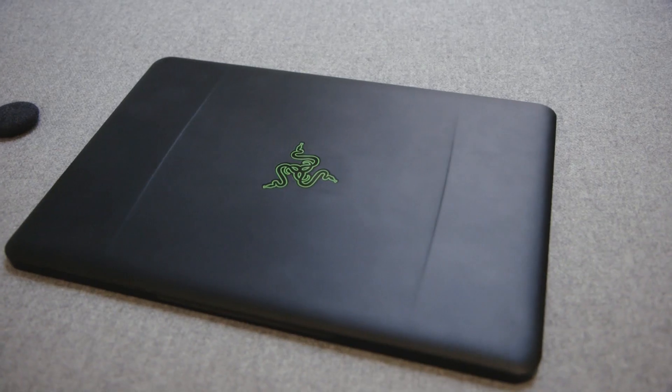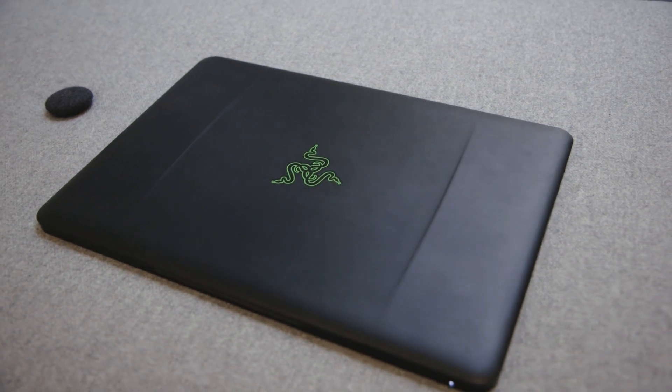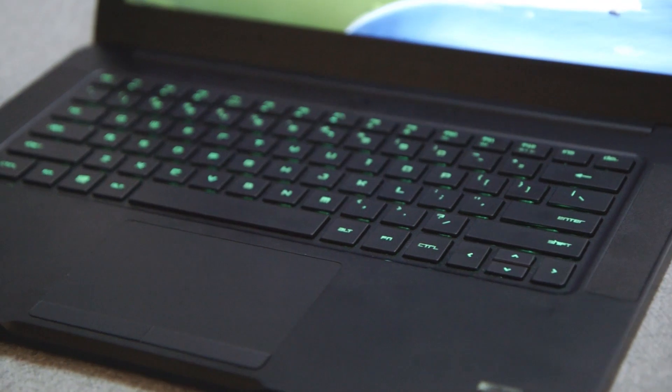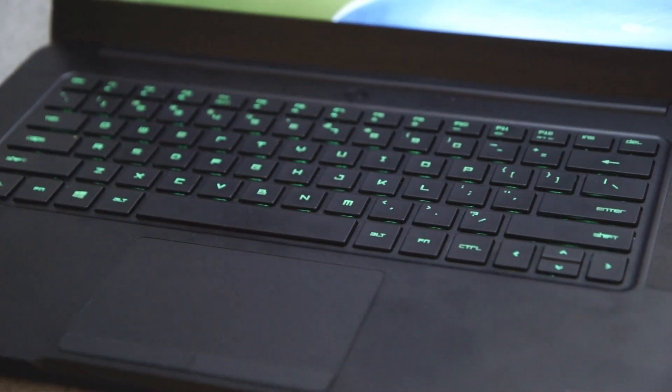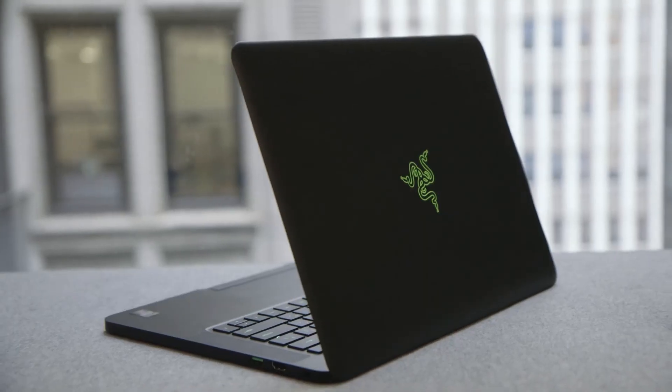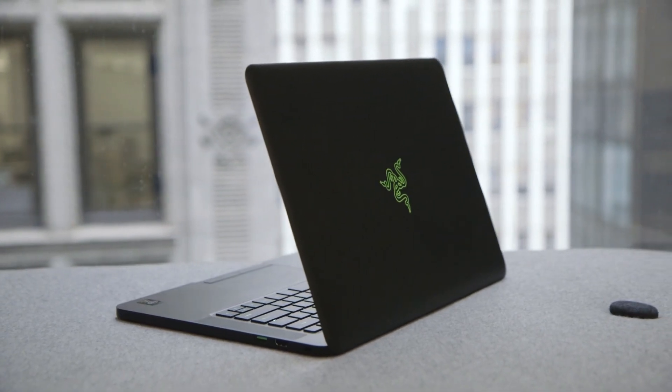This is still very much a gamer's laptop, but it's a gamer's laptop that's never really existed before. If you're looking for a stylish Windows computer that can fit in a messenger bag, get hours of battery life, and still play all the games you can think of, there's really no other choice out there. Razer's been trying to meld thin and powerful for years, but this time it's finally built a Blade that's worthy of the name.